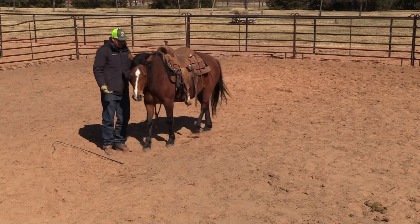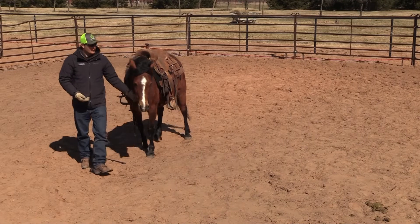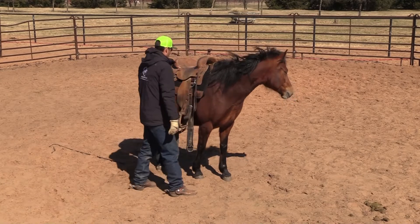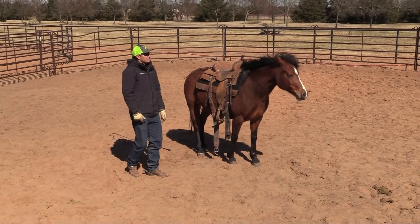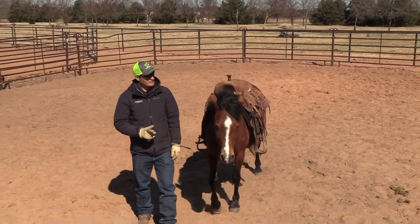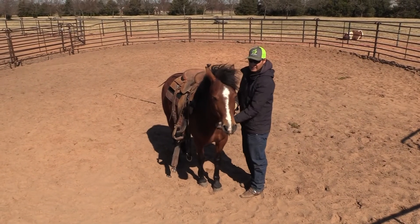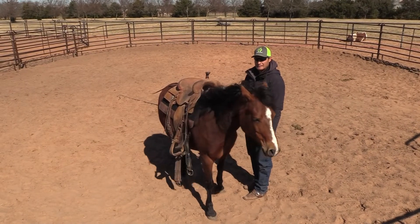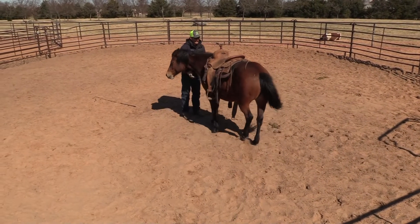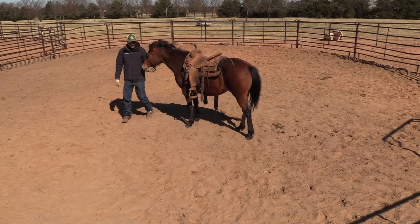If she were to leave, I would just send her on her way and ask her to stop, then ask her to draw back. I'm trying to get to her other side because right now she doesn't want me there. I'm just going to ask to get to this other side and rub on her. The cinch isn't tight yet — I want her to just stop and stand still.